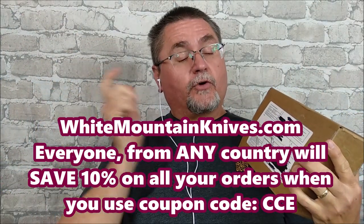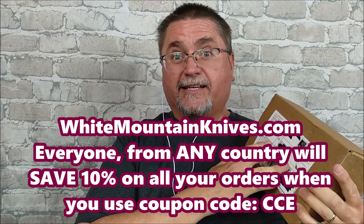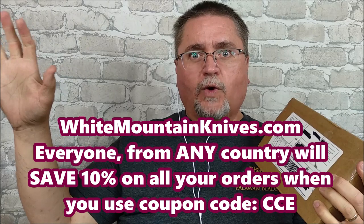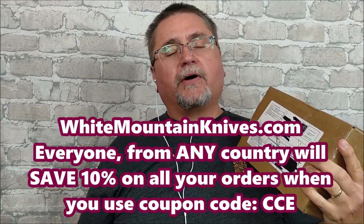I've ordered from him over a dozen times and every single time it comes through. If you're looking for good prices on knives, go to whitemountainknives.com. They've got some of the best prices, and everybody who watches this saves 10% from their website when you use coupon code CCE. Let's take this thing to the tabletop and find out what's inside. I think I've got five knives in this package. Keep watching.